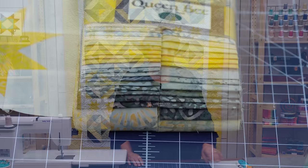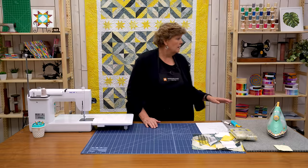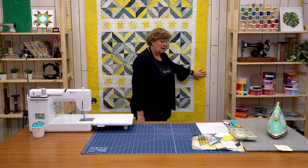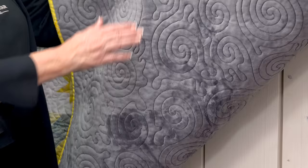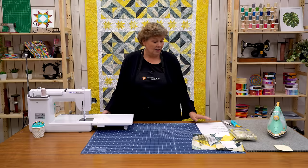To make this quilt you're going to need one roll of 2½ inch strips. We used Queen Bee Batiks by Wilmington Batiks — it's a fun golden line and I love how we incorporated the yellow stars. You'll need a yard of background fabric for the blocks and first border. The outer border is 1½ yards and it's a 6½ inch strip. Your backing is 3¾ yards, and we put a yummy soft cuddle on the back. I love how quilting shows up on Cuddle — it's just so nice.